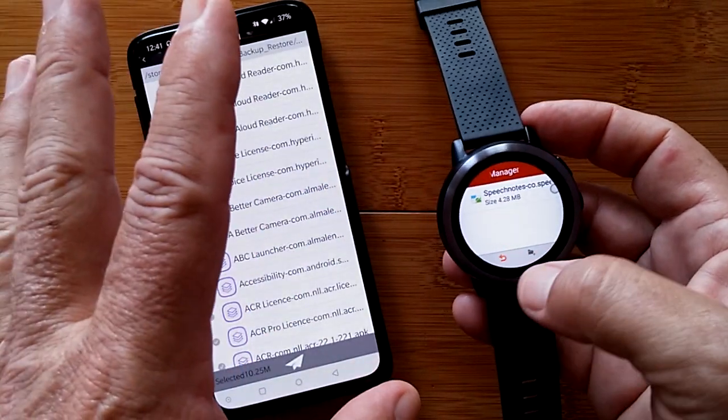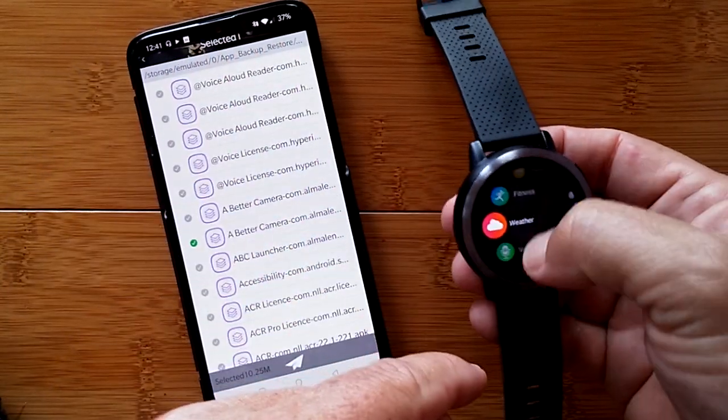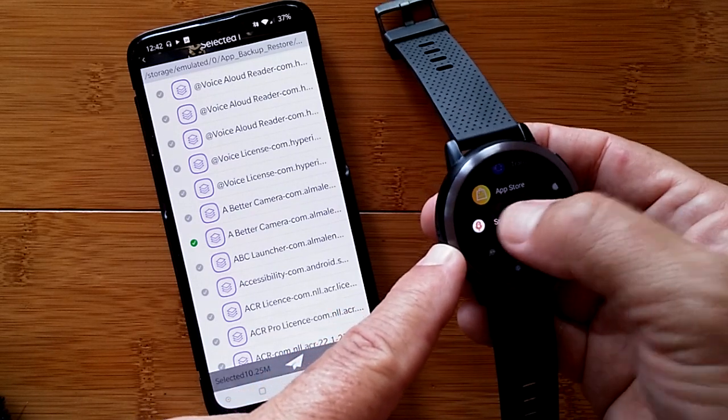When the app is installed, I can scroll down and it should show up after installation. And there it is — called SpeechNotes. This is a great app to demo the next feature because I can tap the microphone and speak into the watch, which will transfer my speech into text in the note field. Or I can tap the keyboard icon and try to type my note directly on the watch.